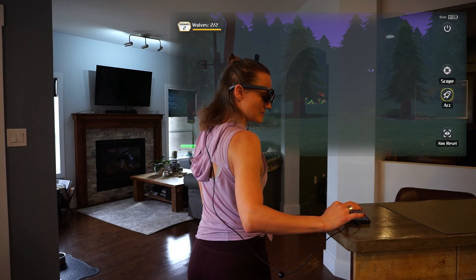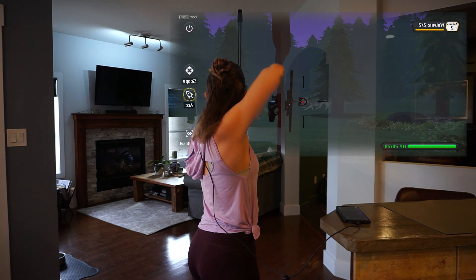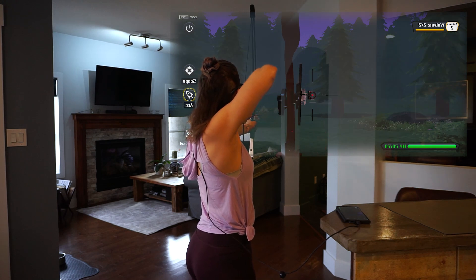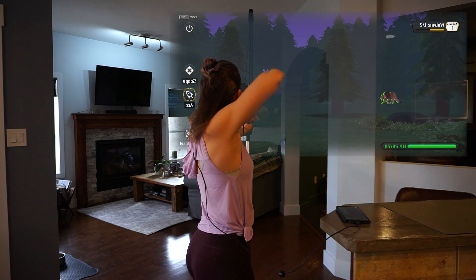Playing through the different game modes I found that my heart rate got as high as 169 beats per minute and I was averaging around 135. This translates to roughly 450 calories per hour.